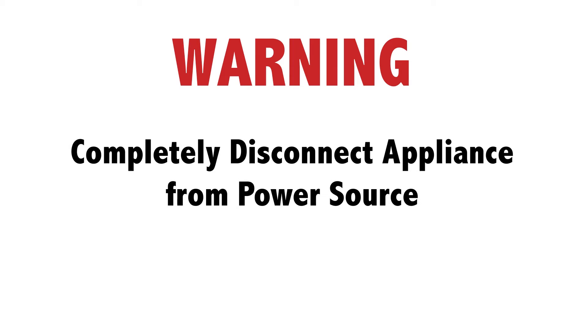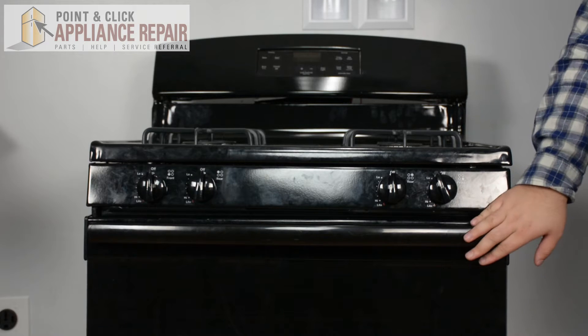Before doing any repairs, completely disconnect your appliance from its power source. To begin the repair, we're going to remove the door from the range.